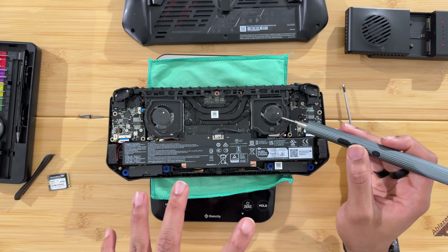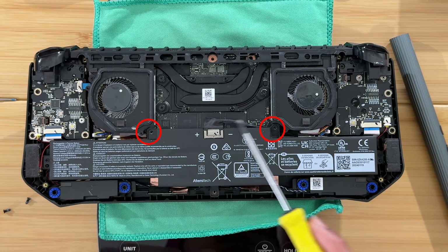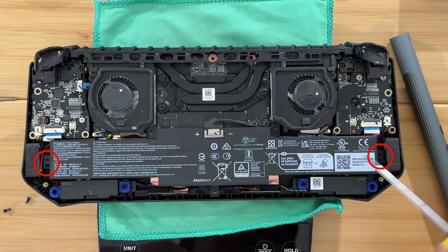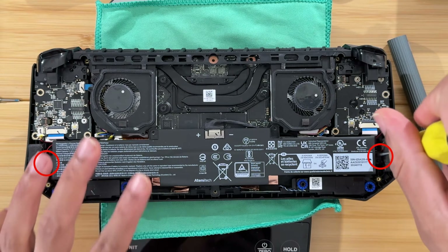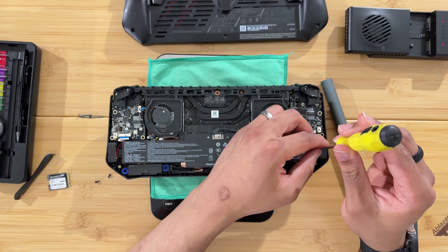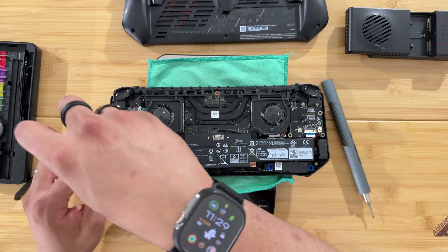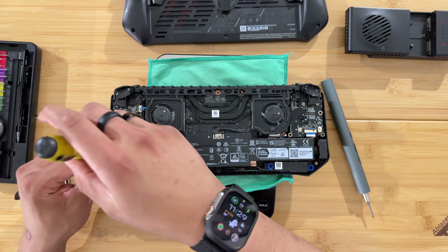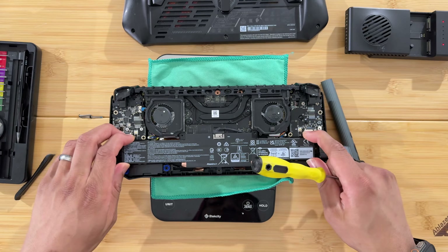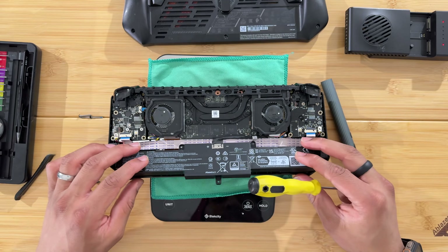There are four screws connecting the battery: one here, one here, and two on the side. Remove these screws to free the battery — you don't need to take it all the way out, just loosen and remove the screws so you can reposition it and gain access to the fan.